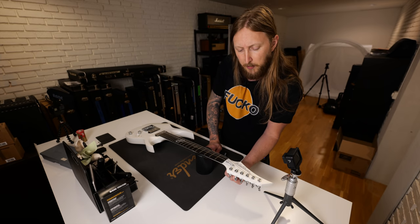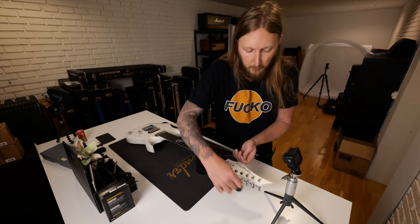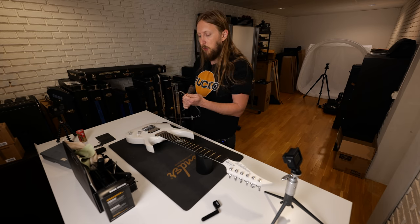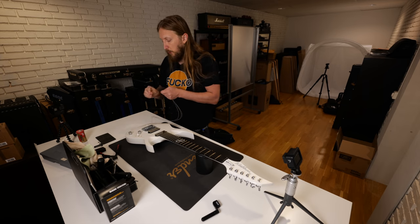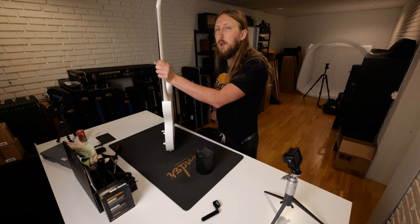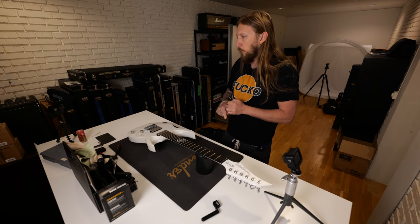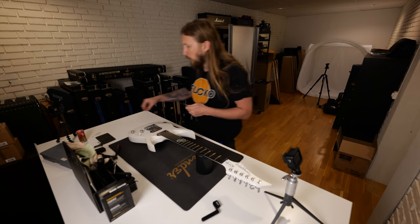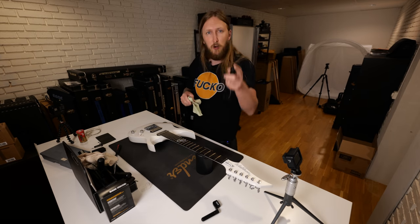Washburn were really open to doing this, and I really gelled with the Washburn guys at the meeting — that's very important regarding endorsements; you want to work with the best people. Even so well that one of the guys, Greg, later quit Washburn right around when I was ending my deal too. I contacted him and asked if he wanted to be part of creating Solar Guitars. Greg and I are still working together — he's an excellent human being. Xavier, the other guy from that meeting, is also working for Solar Guitars now.